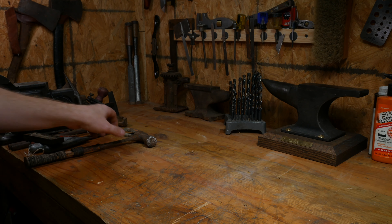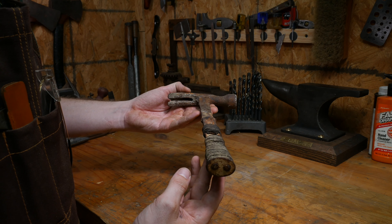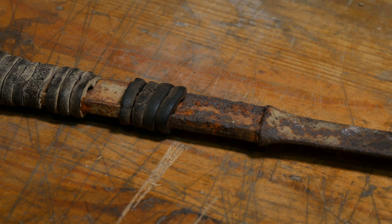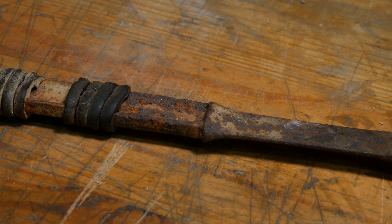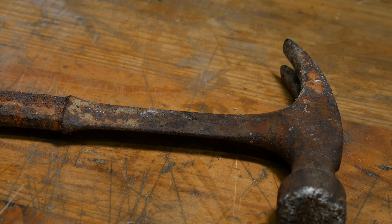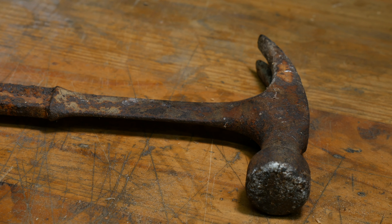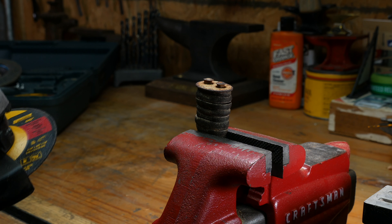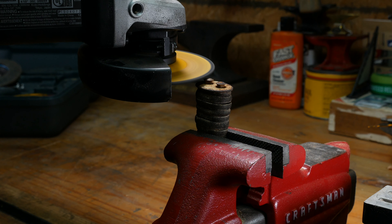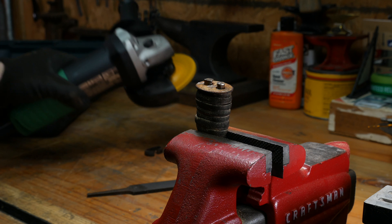Good evening, everyone. This hammer, which I thought was an S-Wing, belonged to my father, and he gave it to me as sort of maybe a challenge. He liked this hammer — he loves this S-Wing style 20 ounce hammer. He uses one pretty much every time we work together, and he gave it to me to fix up.